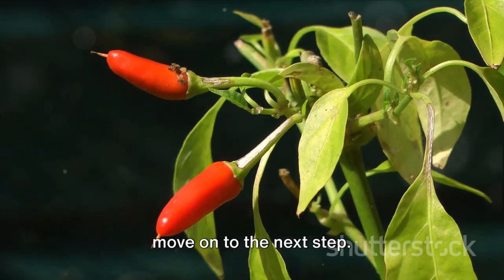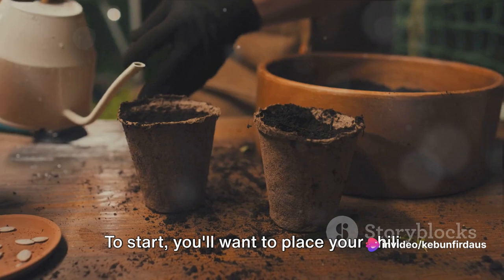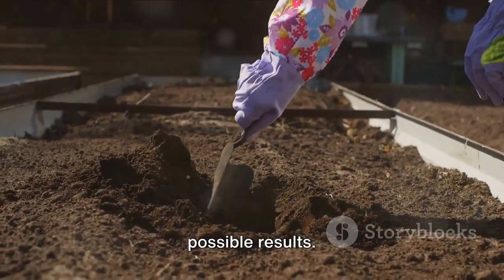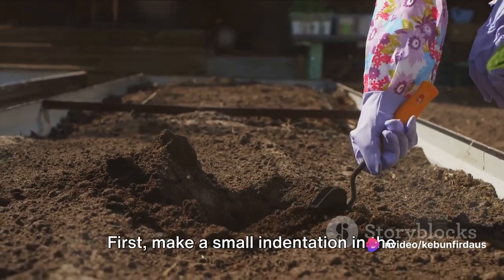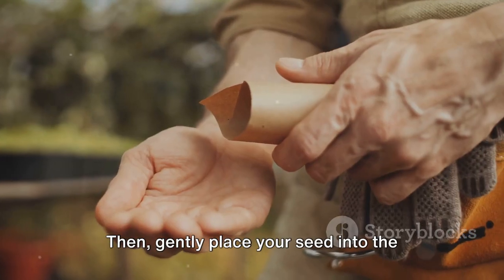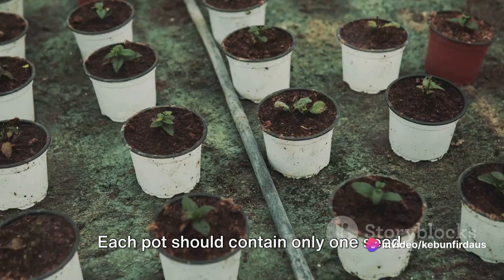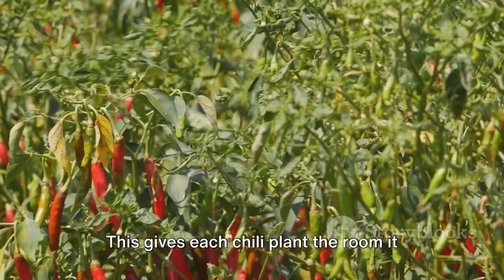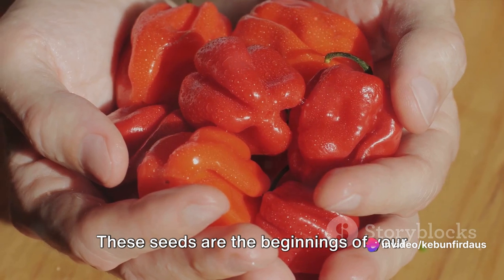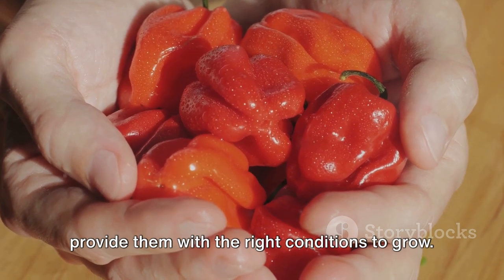With our seeds prepared, we are ready to move on to planting. Place your chili seeds into the pots you've prepared. First, make a small indentation in the soil about a quarter of an inch deep — the perfect depth for chili seeds. You don't want them too deep or too shallow. Then gently place your seed into the indentation and cover it lightly with soil. Spacing is also crucial: each pot should contain only one seed, giving each chili plant the room it needs to grow and thrive without competition. Remember to be gentle throughout this process, as these seeds are the beginnings of your future chili plants.